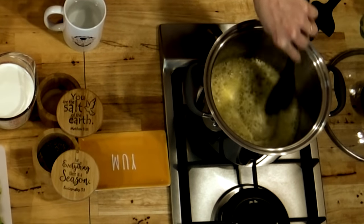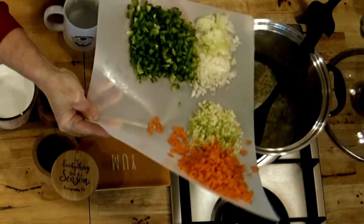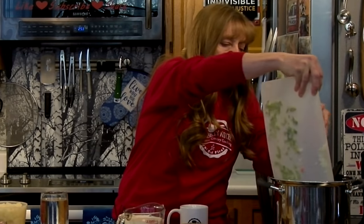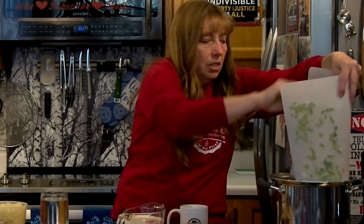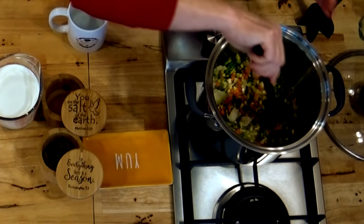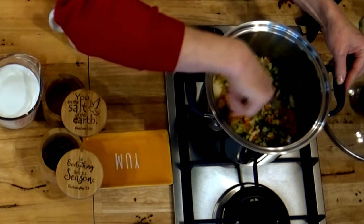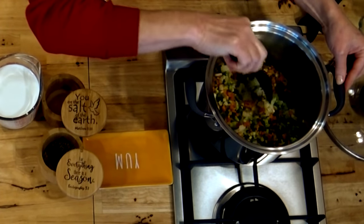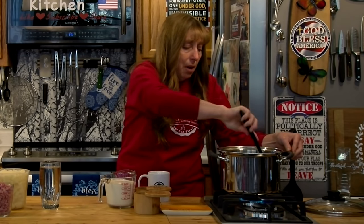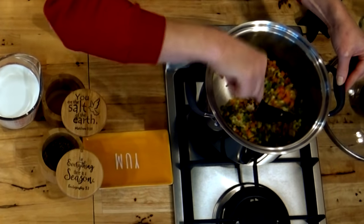My butter is hot and it's actually starting to brown a little bit, so I'm going to go ahead and dump all these vegetables in at once. Now if you actually let your butter brown before you add your vegetables, it will change the flavor of your whole soup. So what you put in your pot is going to affect the flavor as much as how you cook it.